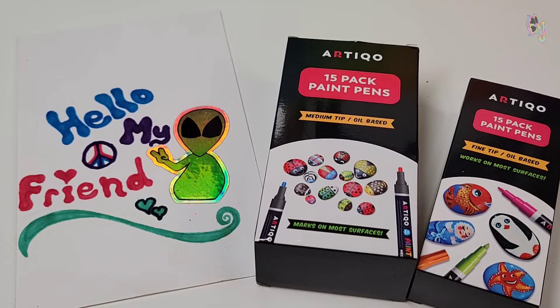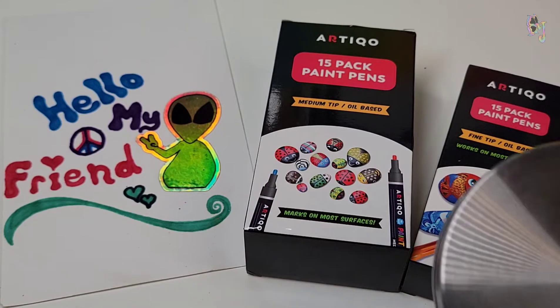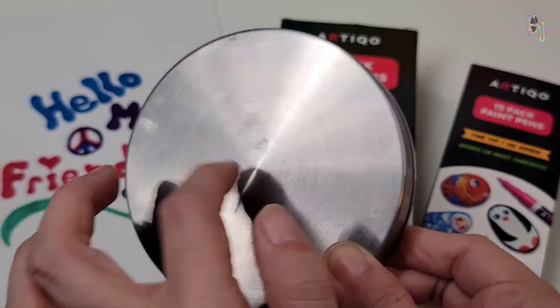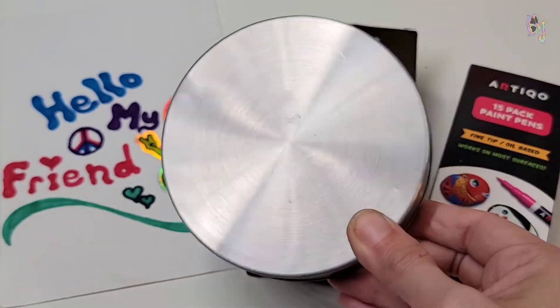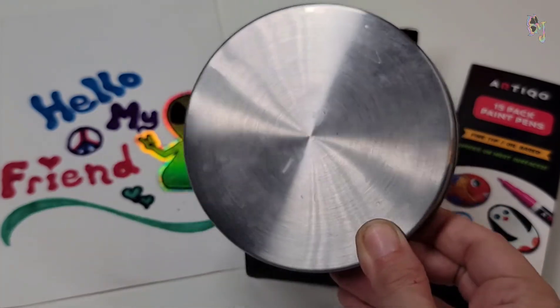Let's put them to the test. Today we're going to try painting on a metal surface. For this, I had to borrow the lid of Evie's treat jar. Very metal. I think I'm going to paint a rainbow on it.